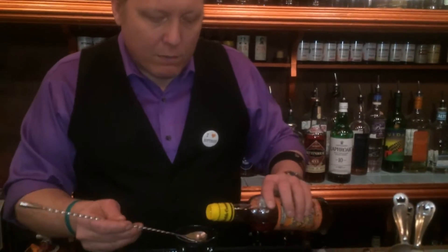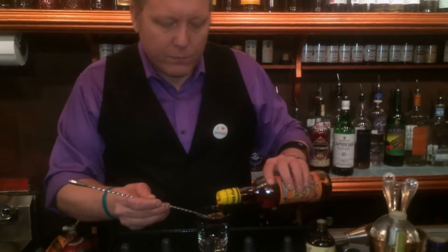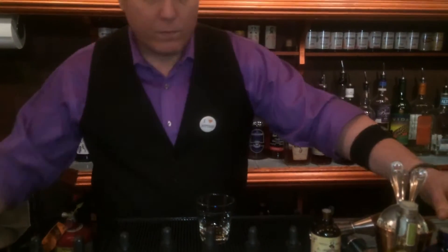We're going to start with a bar spoon of cane syrup from Martinique in the bottom of our rocks glass. It's the only sugar we use at Mori Margo, and we only use it for old-fashioneds.